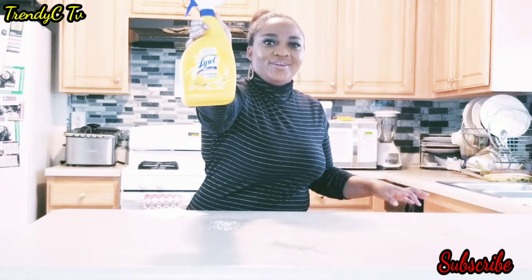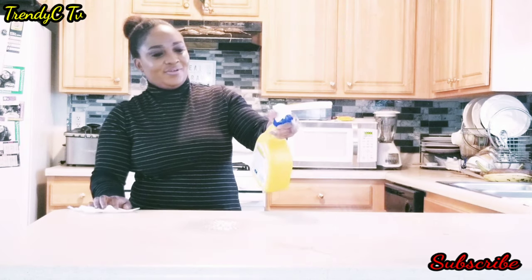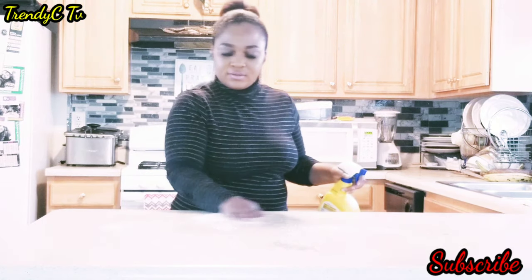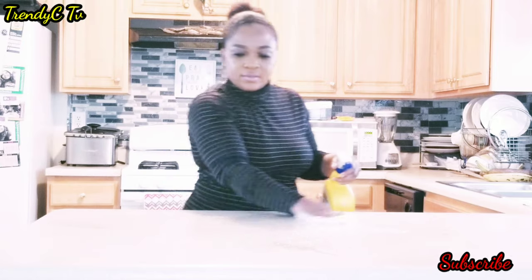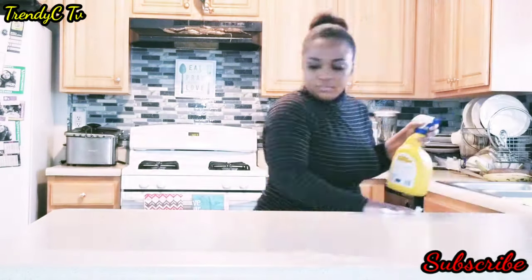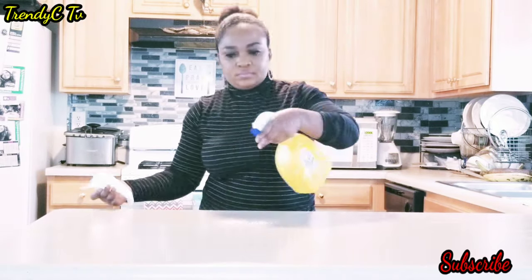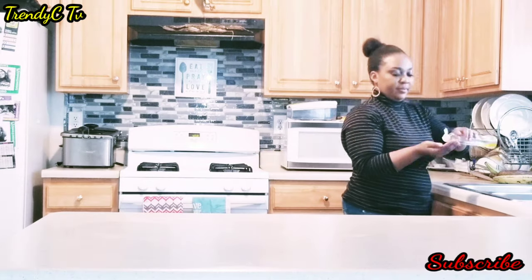Here I'm going to use my all-purpose disinfectant to clean and wipe my countertop. This countertop is going to be considered the clean surface, so everything that I take out from the grocery bags I will make sure I thoroughly wash, disinfect, and sanitize properly before placing it on this clean surface.